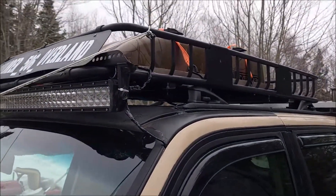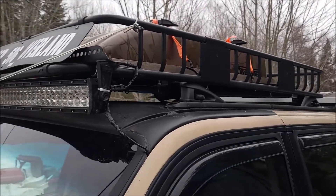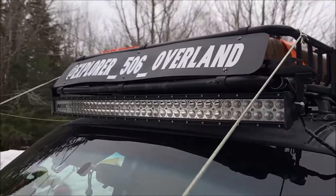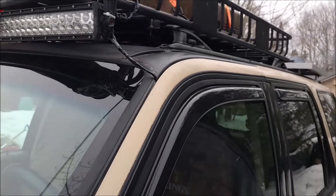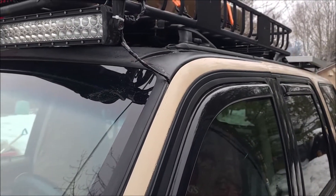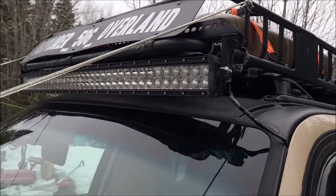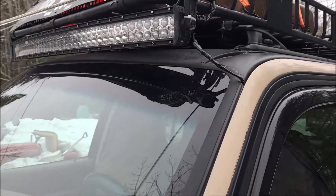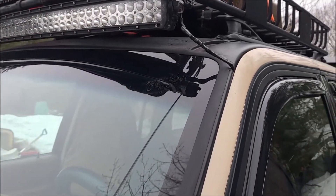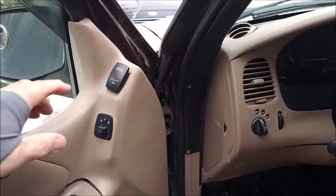Prince's Auto is a Canadian version of Harbor Freight, and that's where the roof basket came from. I did the decals myself. That basket's about as old as the Explorer — five years or so — and it's showing signs of wear, so I'll have to take care of that once the weather gets a little nicer. The light bar is a 42-inch curved one from Amazon, and I have that switched right here.